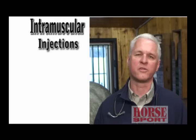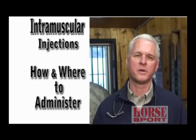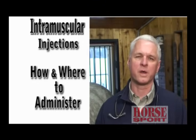Hi, I'm Dr. Mike Paunel. Today we're going to talk about giving your horse an intramuscular injection and how to do it. Often, medication is left for you from your veterinarian that you need to give once or twice a day for three to five, maybe even more days, and often giving it in the muscle is the best way to do it.